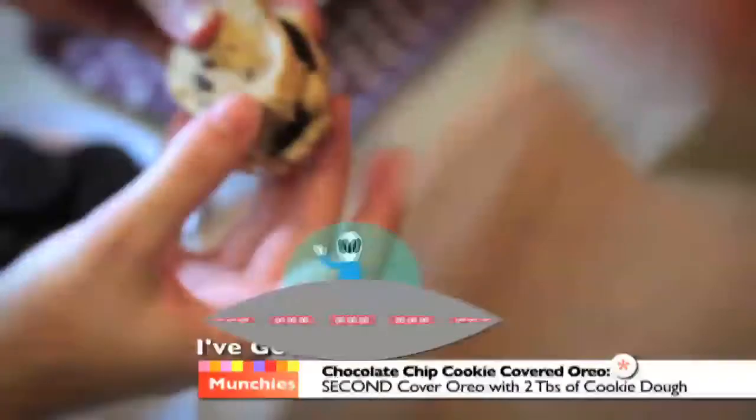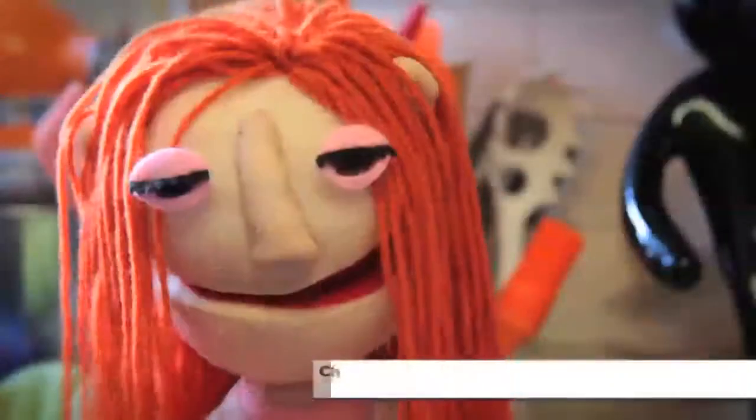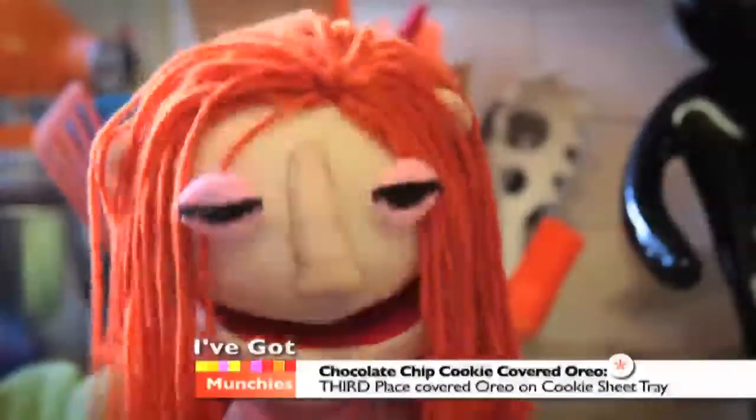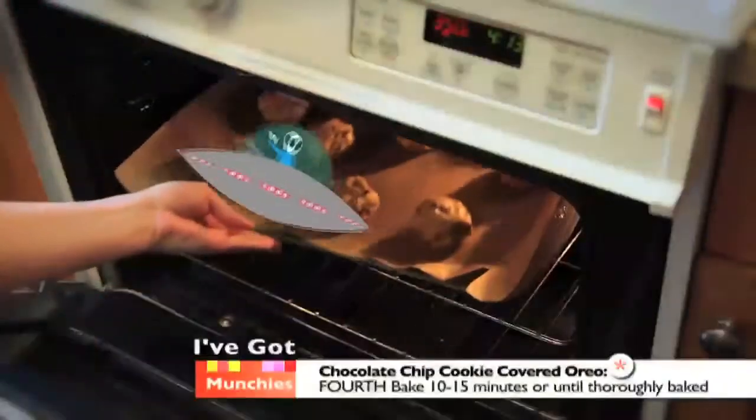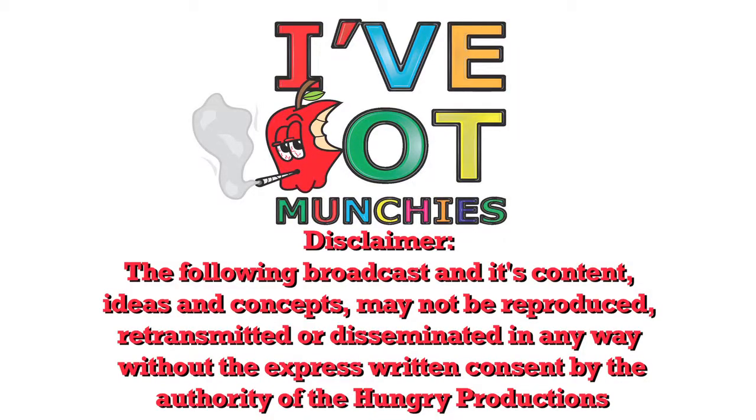Then take two large tablespoons of cookie dough and cover each Oreo, making sure to mound most of the dough on top. Next, place each covered Oreo on a cookie sheet tray and bake for 10 to 14 minutes or until done. Those look like a flavor explosion in my mouth!